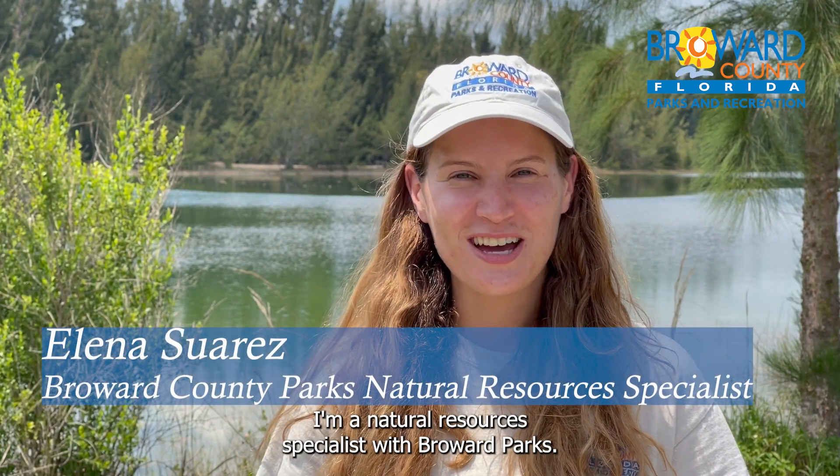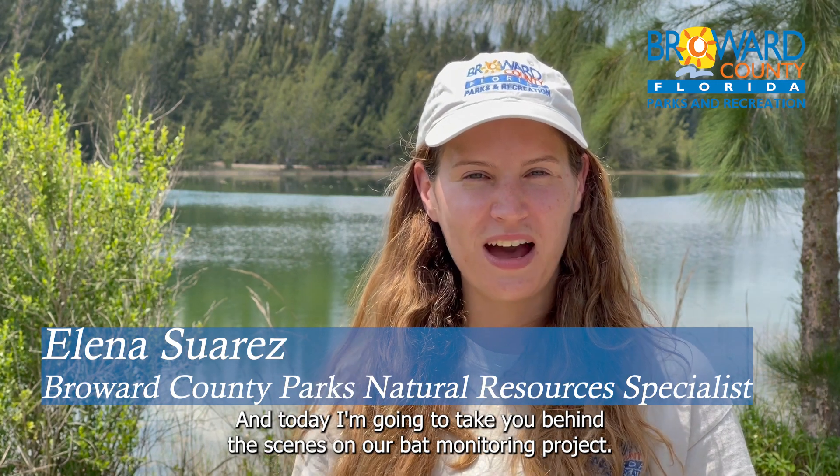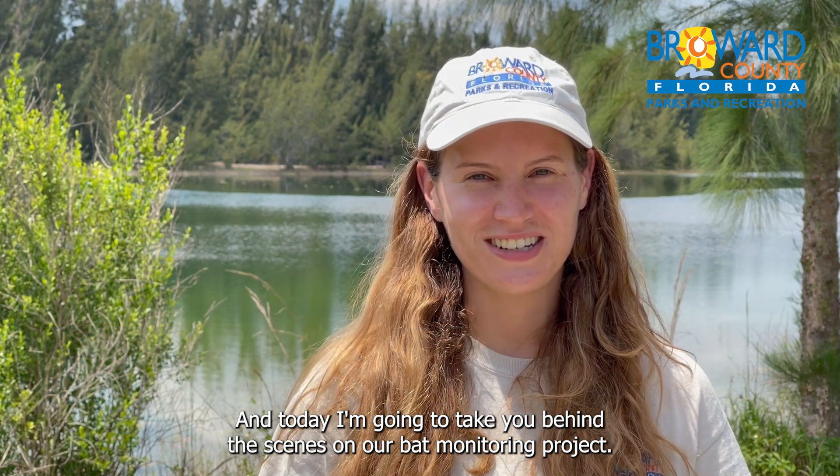Hi, my name is Elena Suarez. I'm a Natural Resources Specialist with Broward Parks, and today I'm going to take you behind the scenes on our bat monitoring project.